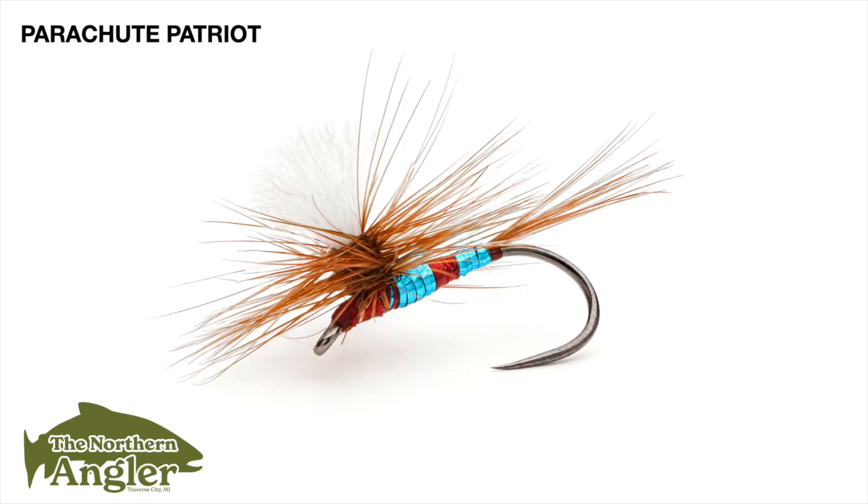Let's go ahead and talk about the materials we'll be using today. I'm tying on a Firehole 419, but just about any standard or 1x long dry fly hook will work here. Sizes 12 to 16 are perfect. This is an attractor fly, so you're not going to need much more than those core sizes.